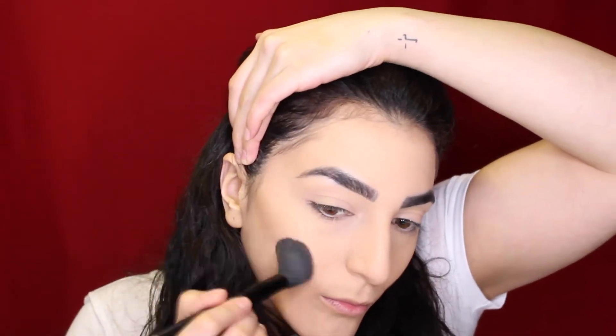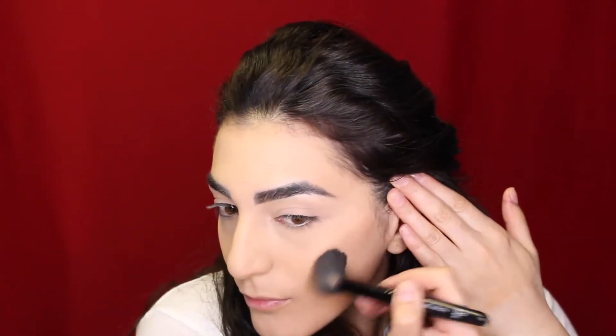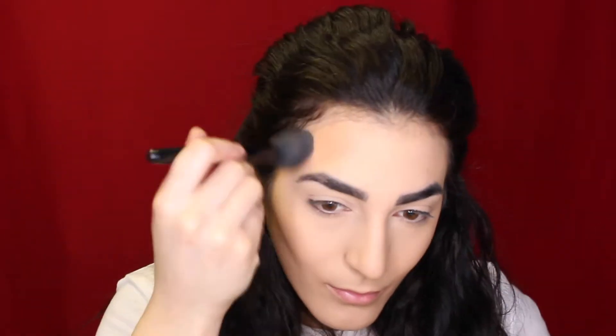To contour my face today we're going to be using that same palette and I'm using the ELF Highlighting Brush. I've really been liking this brush to get precise on my cheekbones, and then I'm also going to be contouring my forehead, jawline, and chin as well.